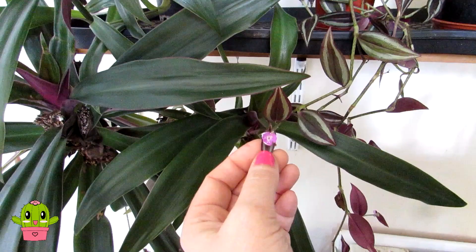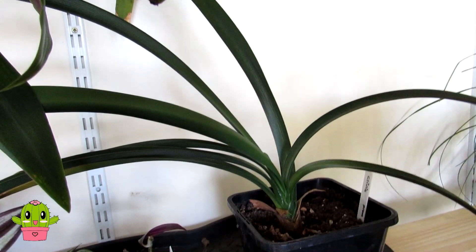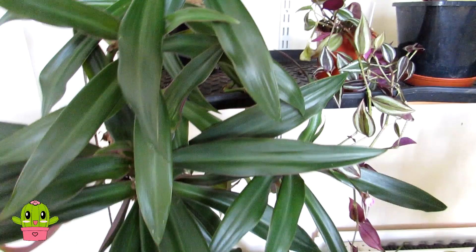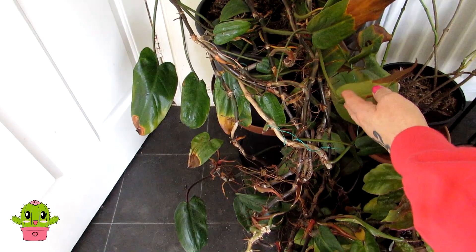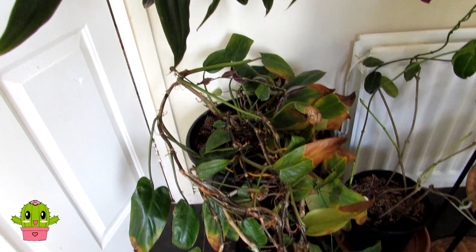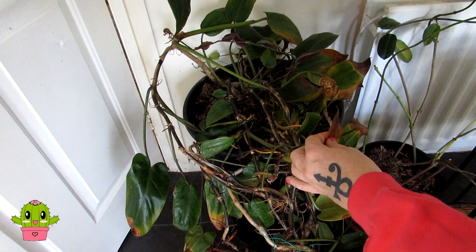Here we have a clivia — a plant we got a few years ago from our friend Olga in Greece from Olga's Greenland here on YouTube, doing very well for us. And here we have a philodendron that Hans also brought over from Sweden, growing incredibly as a lovely trailing plant. It loves shade — during mid-winter when the sun came right through, it was getting dry leaf tips, but it's starting to green up really well now in its preferred shady spot.